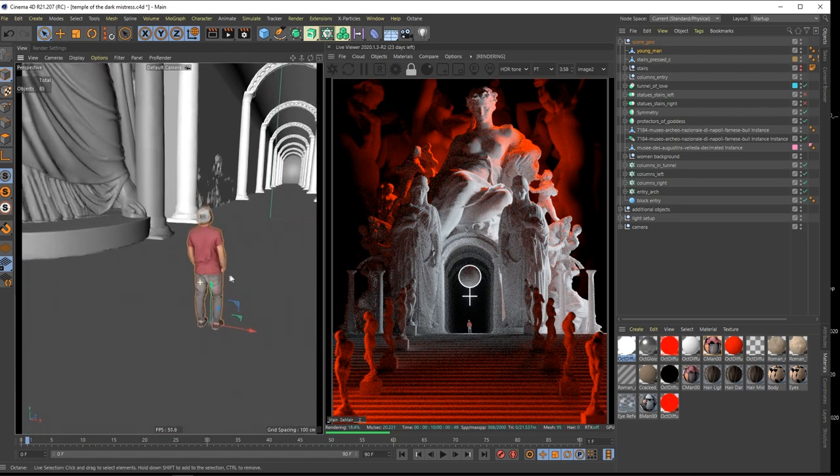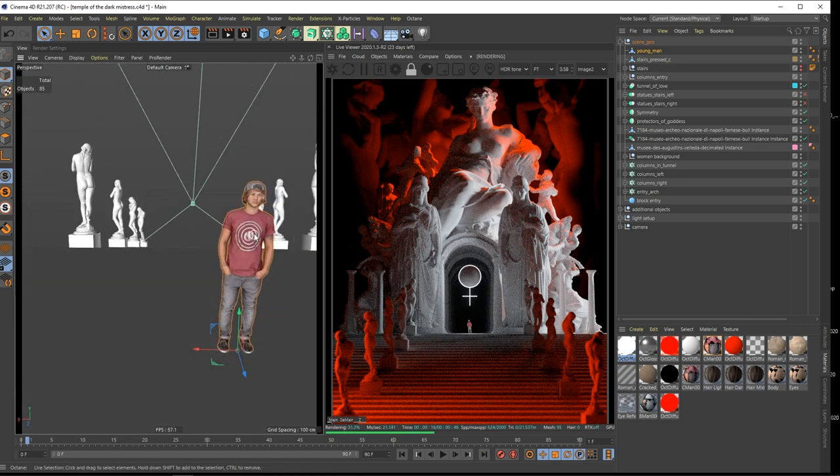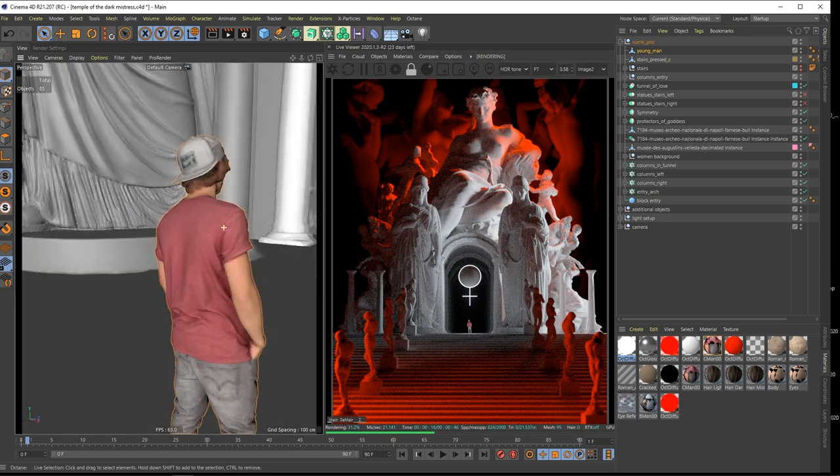Here is this young man. A couple of you guys - I think you know it - he looks a bit like my younger brother. Such a cool guy, he's standing here.